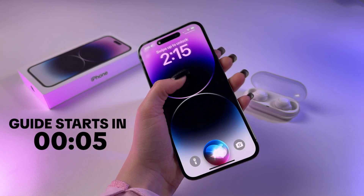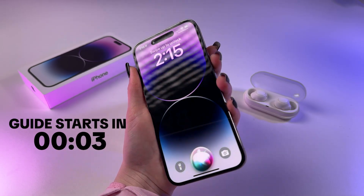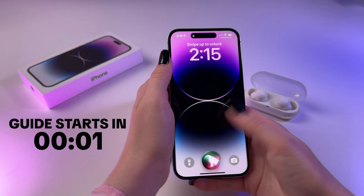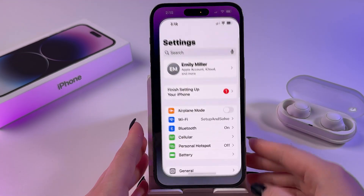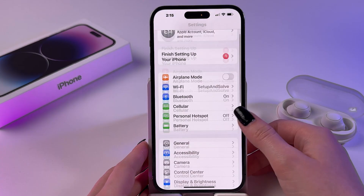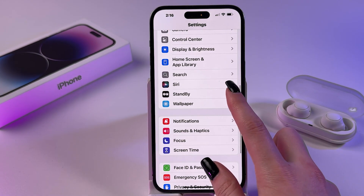Hi, let me show you how to use Siri without pressing the power button on iPhone. For that, all we have to do is find and open Settings, then start scrolling until we can see the Siri section.